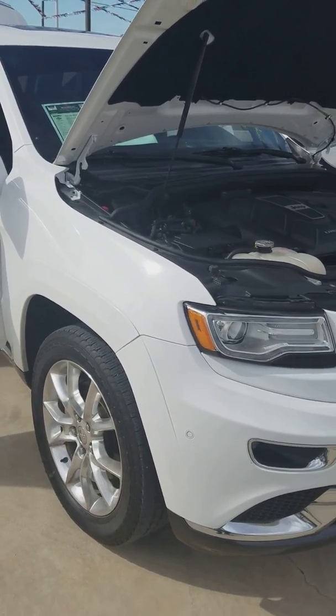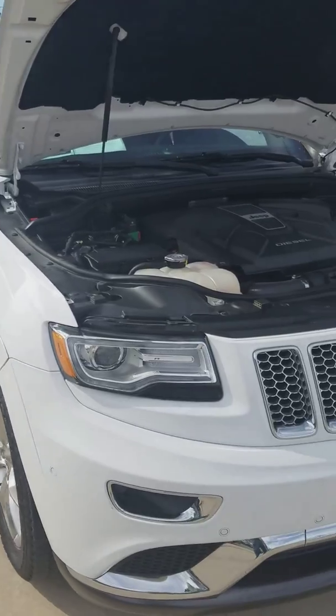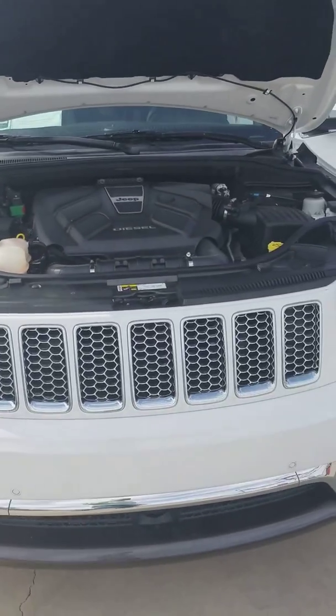Hey Diane, this is David Gibbs over here with Seth Wadley Auto Group. Here's that 2014 Overland Summit Jeep, the Eco-Diesel.